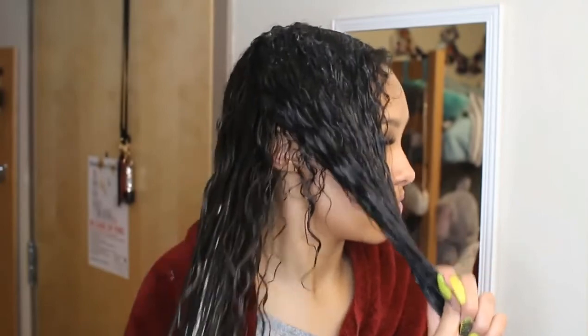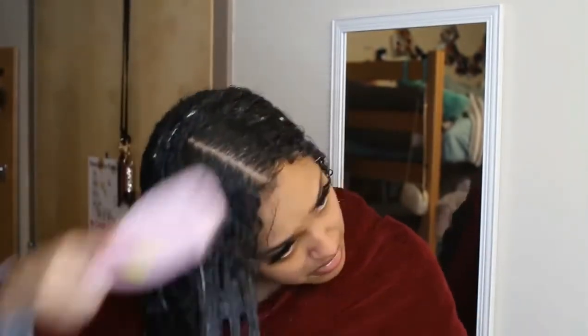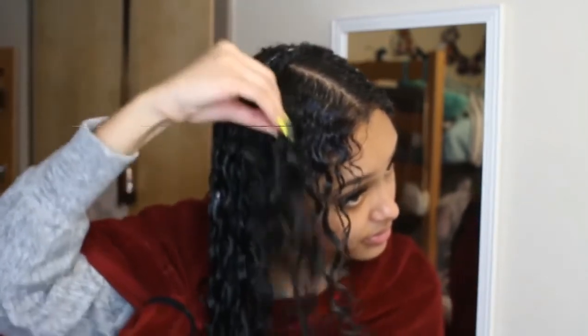Now I'm just going to be shaking my hair to make my curls fall into place, and lastly I'm just going to be scrunching my hair to form the curls and get them to do their thing.